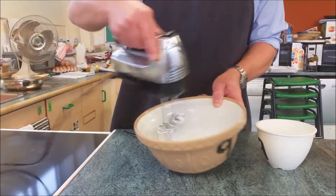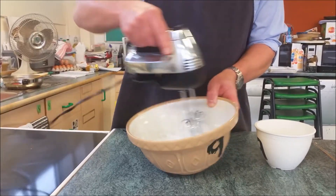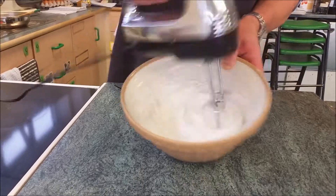You have to make sure there is no yolk — that's the yellow bit — in the mixture, otherwise it will not work.